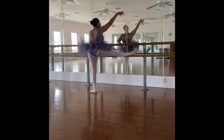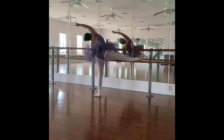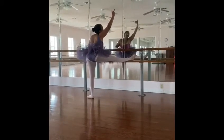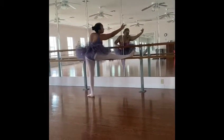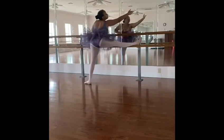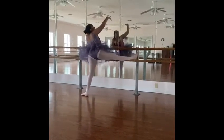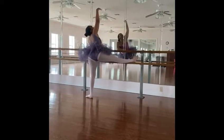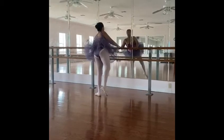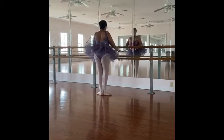Come up, the other way, 2, 3, 4, come up, 5, 6, 7, 8, roll towards your leg, reach, 2, 3, 4, come up, go back, 7, 8. Take your leg off the arm and go back, 4, 5, 6, 7, 8.